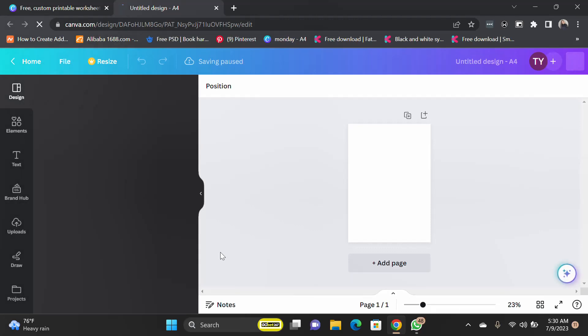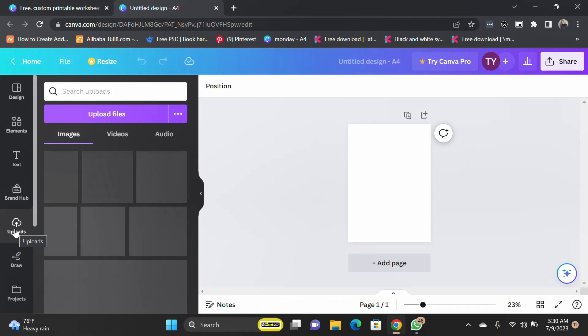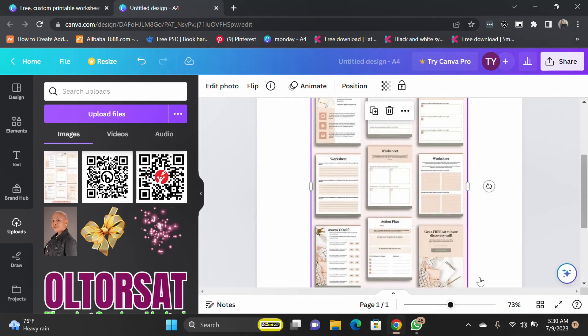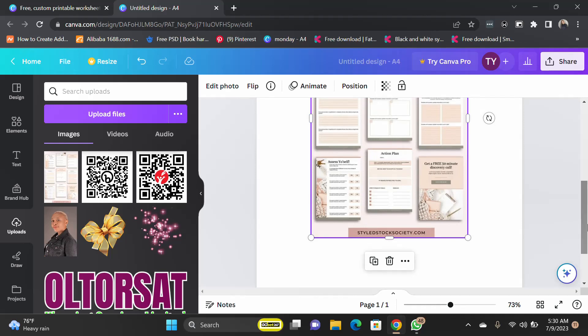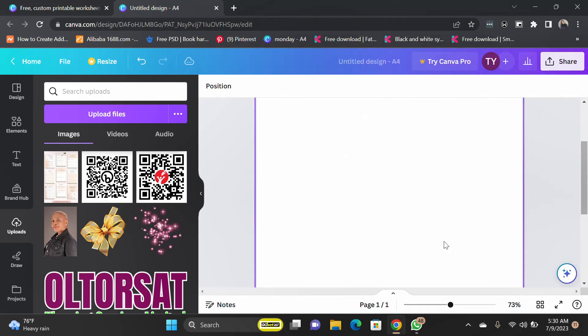So I want to show you a template that I downloaded to run through. You can see we have this workbook — it's a nine-page workbook, you can have as many pages as you want. We're going to be running you through how to create this design for your workbook. So let's delete this and get started.